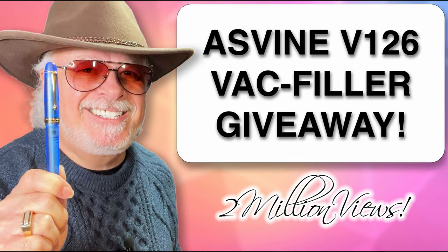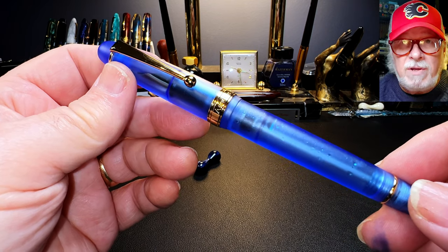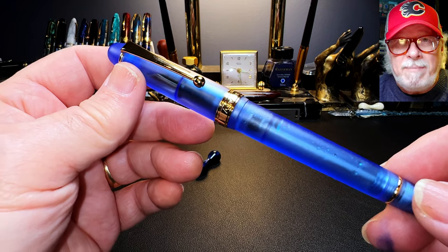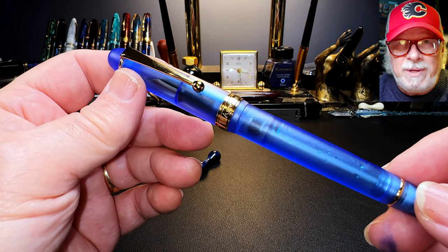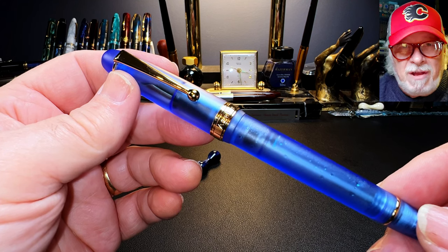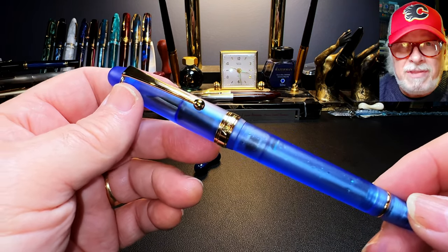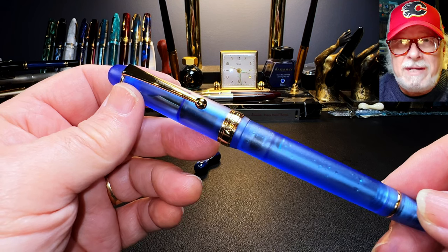Let's see if this new Asvine V126 can knock off the champion Pen BBS 456, and find out how to win this pen right now. To win, simply be an Inquiring Minds subscriber and leave a comment telling me how wonderful I am and how great my channel is. I'll pick the best sycophantic comment as the winner — there will of course be a skill-testing question: spell sycophant. I'm teasing, of course. Just leave a comment and say anything that doesn't get you banned. On Monday morning, February 27th at 8 a.m. PST, I will randomly select the winning comment.